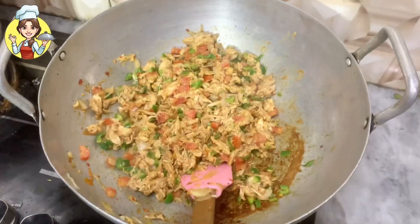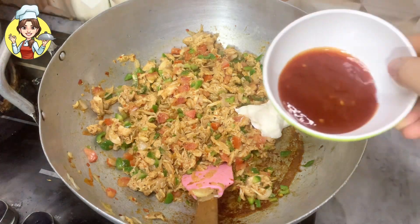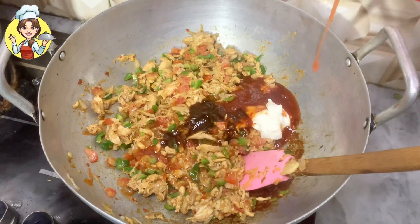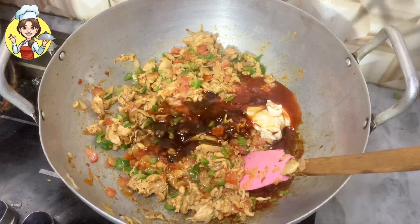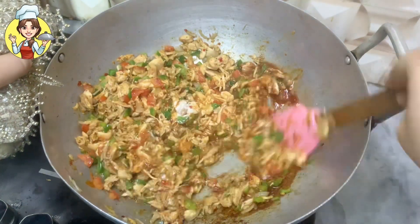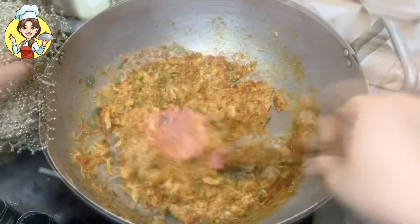After cooking the vegetables for 1 to 2 minutes, add 1 tablespoon mayonnaise, 2 tablespoons chili garlic sauce, 1 tablespoon barbecue sauce, 1 tablespoon chili sauce, 1 tablespoon soya sauce, and 1 tablespoon vinegar. Mix everything well, cook for 1 to 2 minutes, then turn off the flame and let the stuffing cool down.